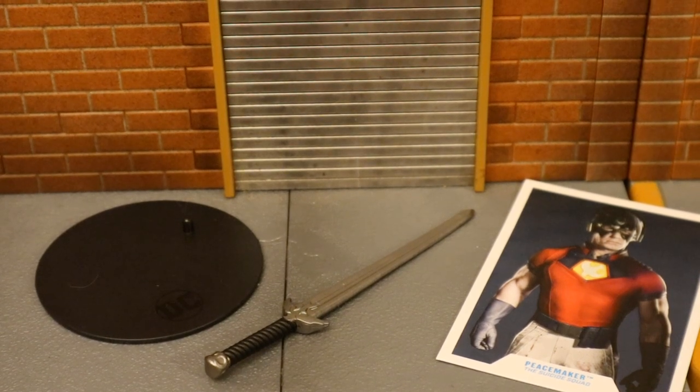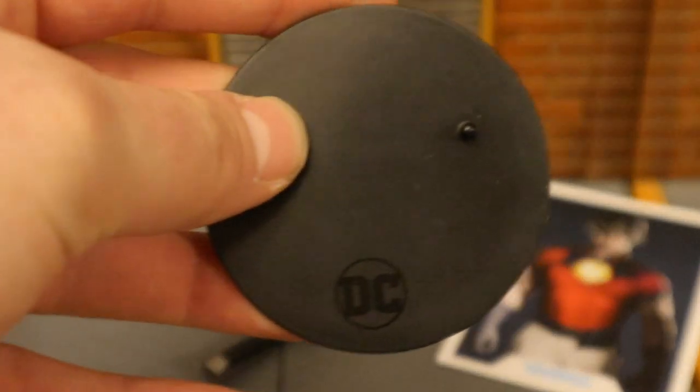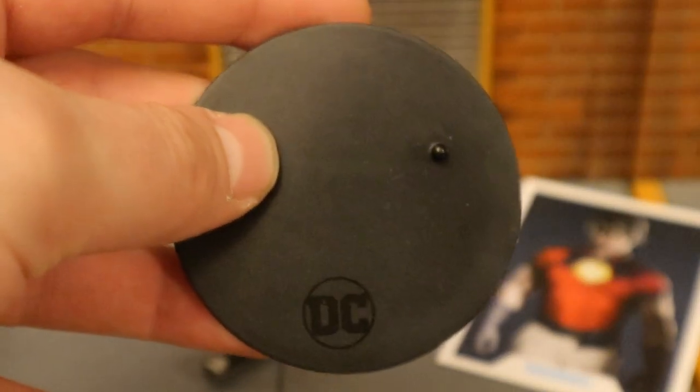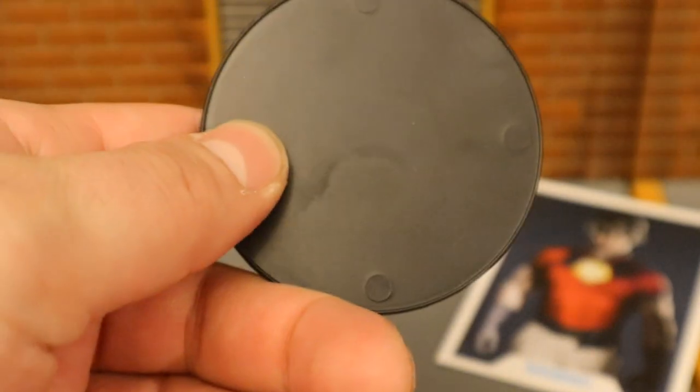Now let's look at his accessories and start off with the boring stuff. Here's his display stand — typical McFarlane stand, black perfect circle, DC logo at the bottom, one peg for the pegs on his feet. Very thin, very basic.